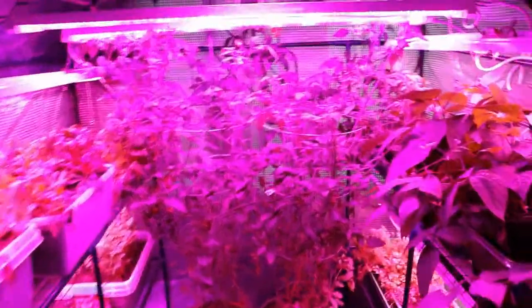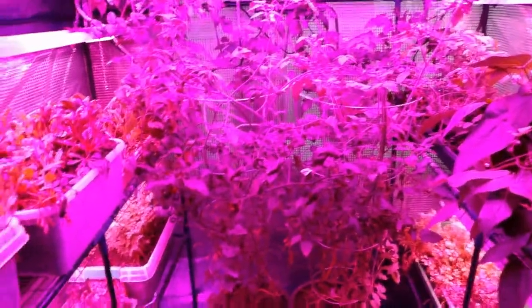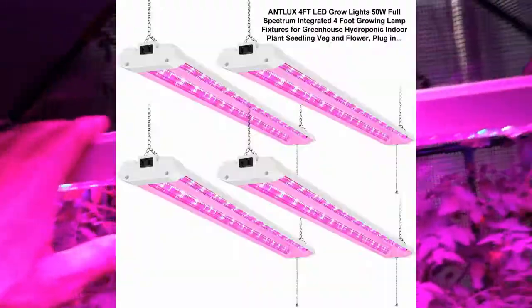Good morning everybody! Merry Christmas, Happy Kwanzaa, Hanukkah — whatever you celebrate, happy holidays. I got some questions about the indoor greenhouse and it's about the grow lights. I buy these four-foot grow lights right here.